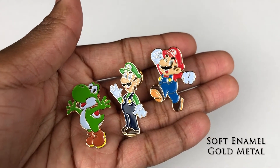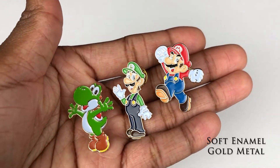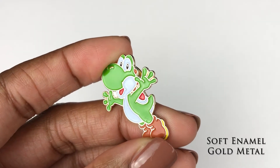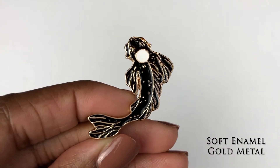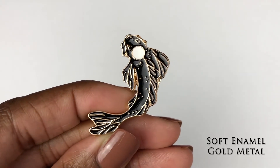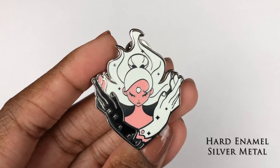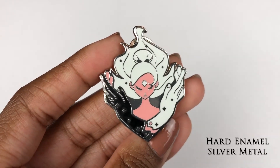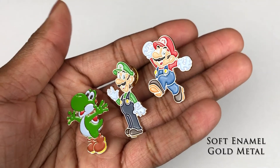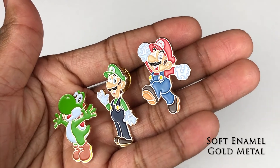When it comes to hard or soft enamel, here are some examples. These Mario pins — you can tell they aren't flat. You can tell the difference in lighting with the colors, especially this koi pin; the color shifts a lot depending on its angle with the lighting. This is a hard enamel pin — it's flat, smooth to the touch, and the color does not vary with the lighting. The soft enamel has a lot more texture as you can see.